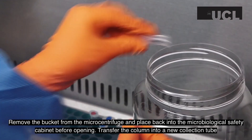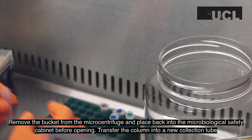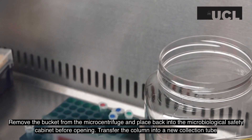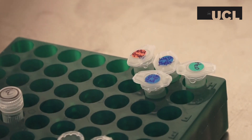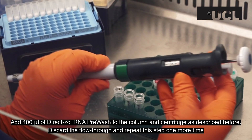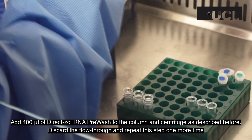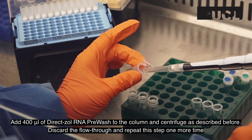Remove the bucket from the microcentrifuge and place back into the microbiological safety cabinet before opening the bucket. Transfer the column into a new collection tube. Add 400 microliters of DirectSol RNA pre-wash to the column and centrifuge as described before. Discard the flow-through and repeat this step one more time.